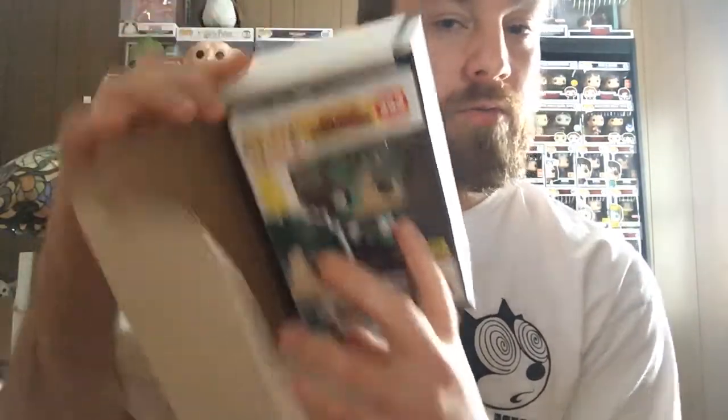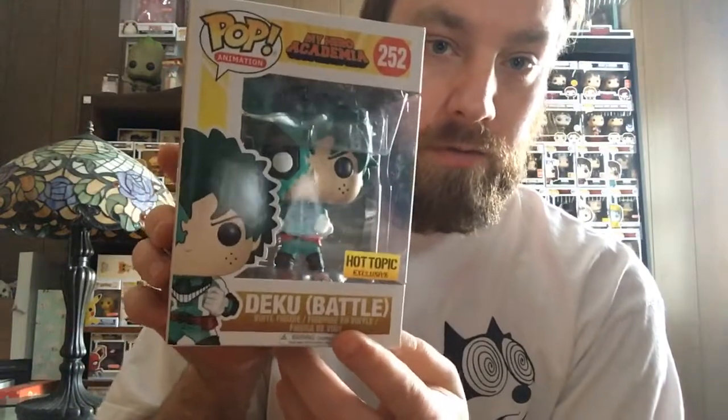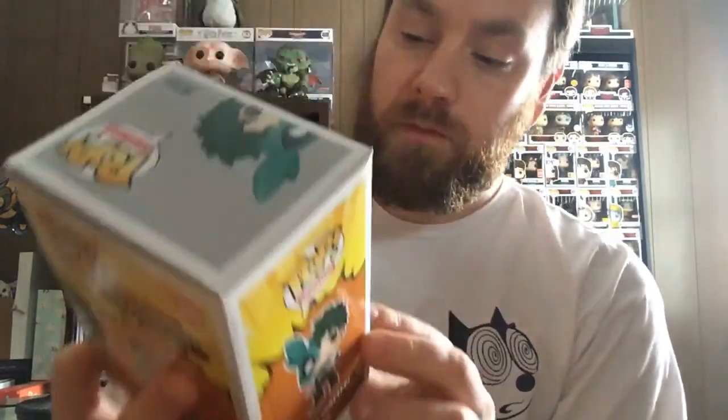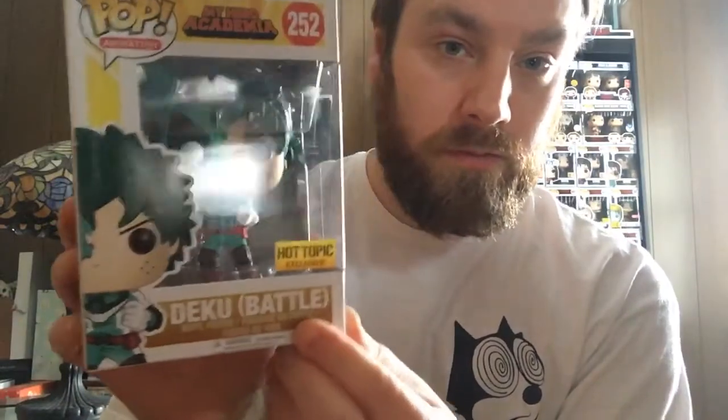And we have... if I can get it open... We have Battle Deku from My Hero Academia. This Pop is really cool looking. Yeah, I like it.